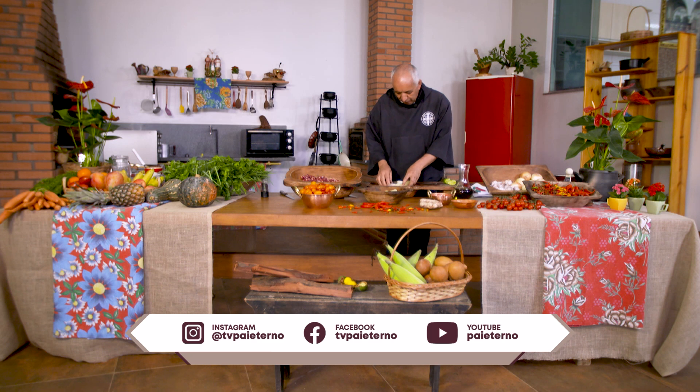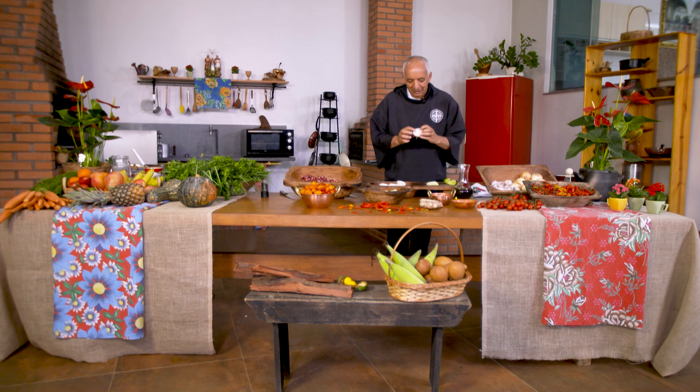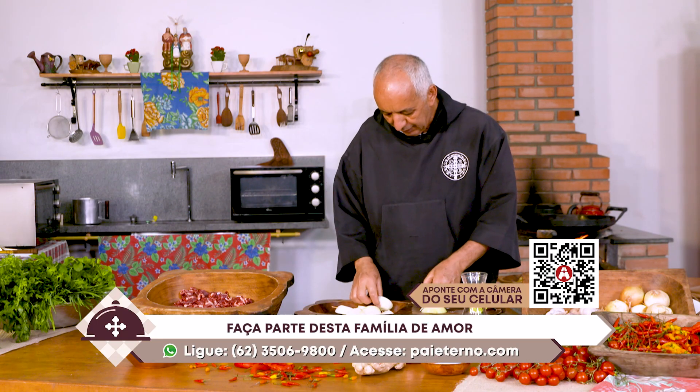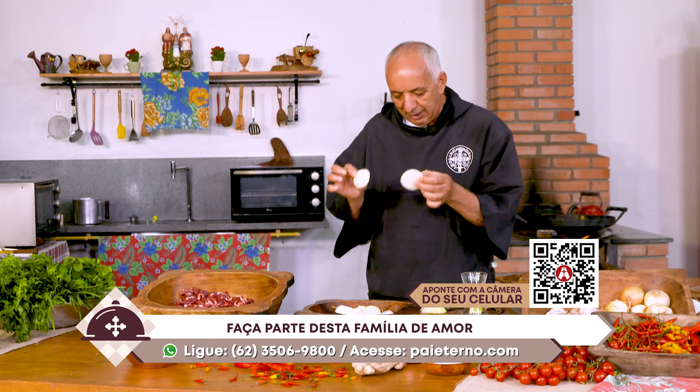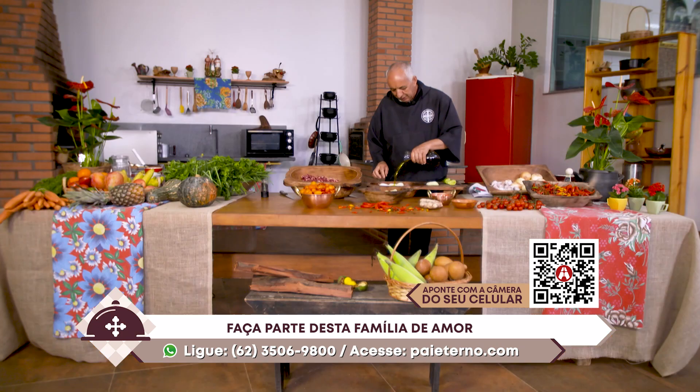Essa cebola, ó. Uma técnica para você fritar a cebola, para ela ficar sapecadinha de um lado e do outro, e não desmanchar. Vou fazer com os pedaços sem o palito e outros com o palito. E a gente põe o azeite aqui.